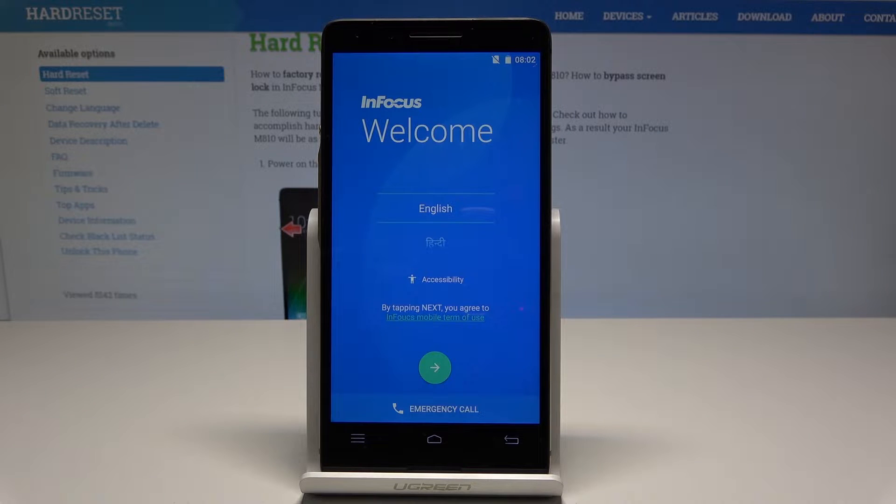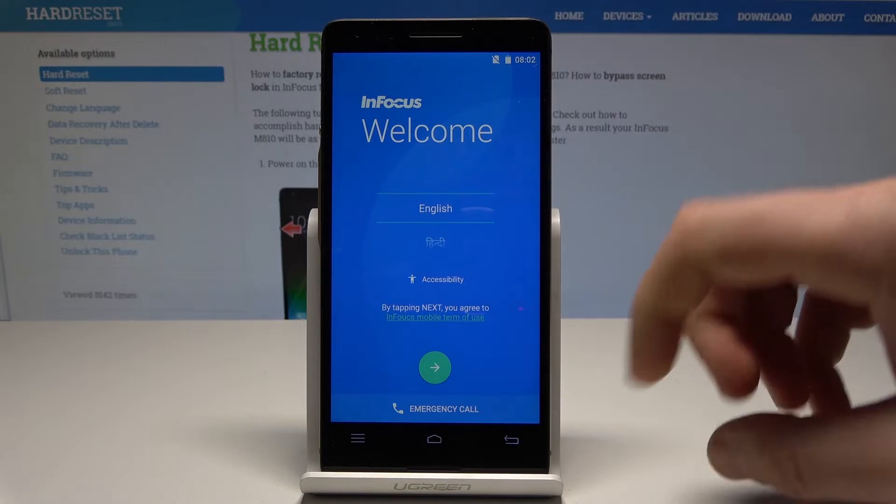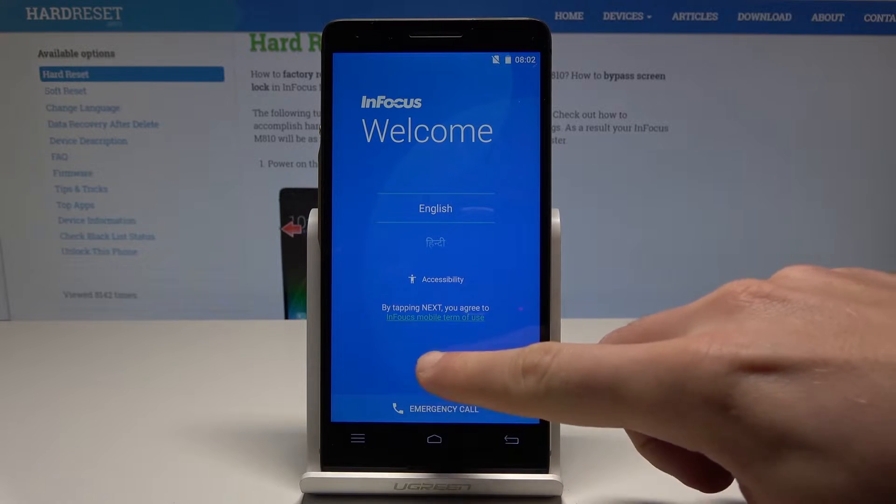Here I have Infocus M810 and let me show you how to activate this device. As you can see here you've got your welcome panel. Here you should choose your language. You can also choose your emergency code to make some emergency calls if you need something. If not, let's just go next.